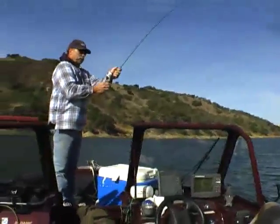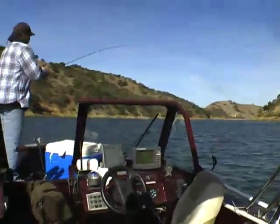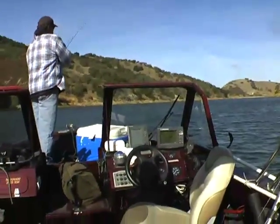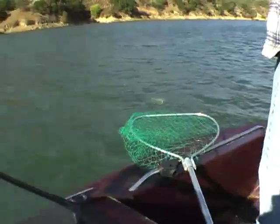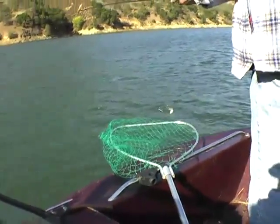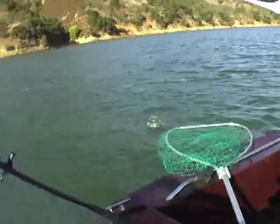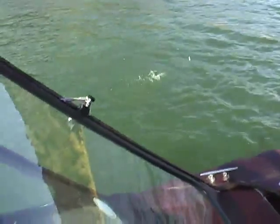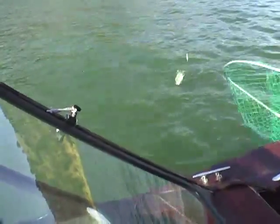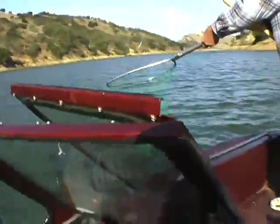Here, you got him, Bill — no, no, fight him in, son. He's a pretty big horse, ain't he? Got the net there, buddy — gotcha! Salmon!